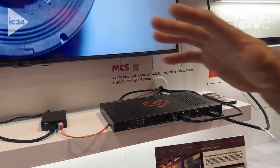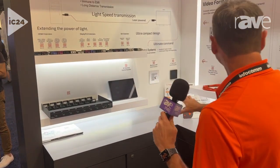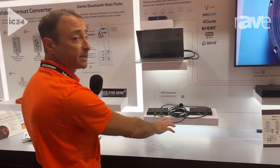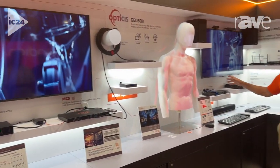All of this system runs through all of these from our control system. The control system will control that platform through USB extension, with a laptop connected to this USB extension, all the way through to HDBaseT3 extension. This also includes Dante.